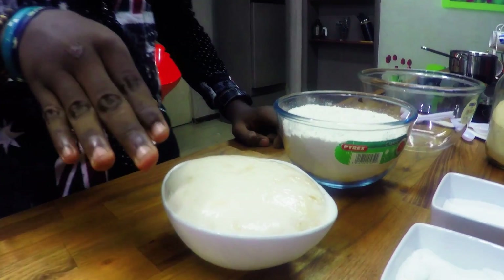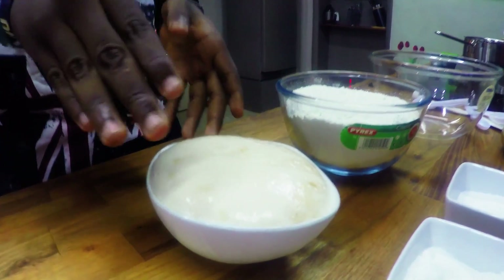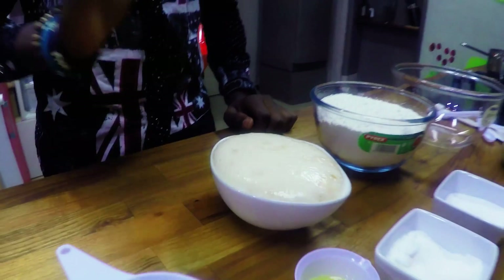Okay, so what you're seeing right now is the yeast is going to work on the sugar and you're seeing these bubbles, which is as a result of carbon dioxide being released. So it shows that the yeast is active and it's ready. It's waited for 10 minutes now.